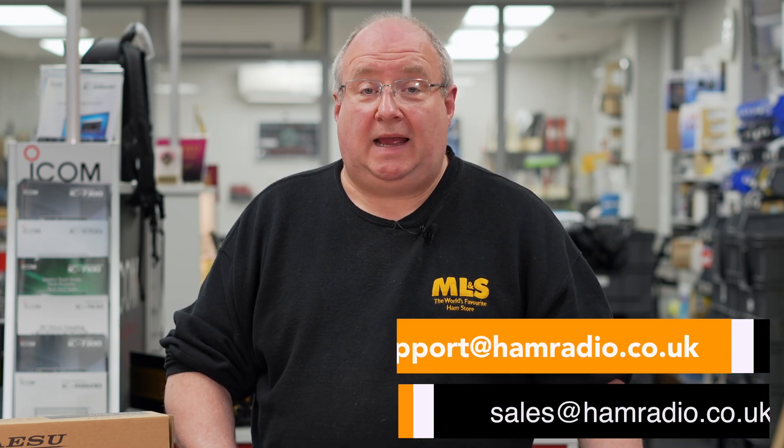Thank you for watching, and hopefully we'll speak to you very soon. If you need anything, give us a call at the store on 0345 2300 599. For technical questions email support@hamradio.co.uk, or for sales enquiries email sales@hamradio.co.uk. Thanks for watching and I'll see you very soon.